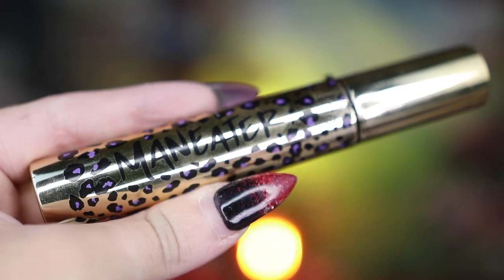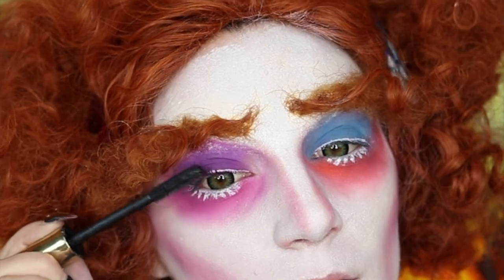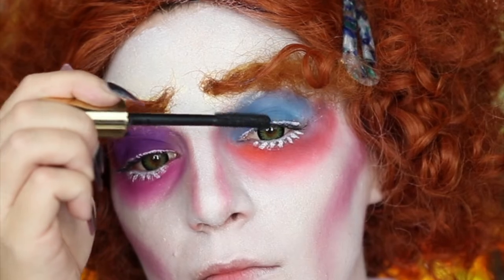From the reference photos, I didn't see him having much with his upper lashes, so I'm just going to use my Tarte Manny Eater Mascara in Black to just slightly sweep through, just to help get rid of any of that excess white body paint.